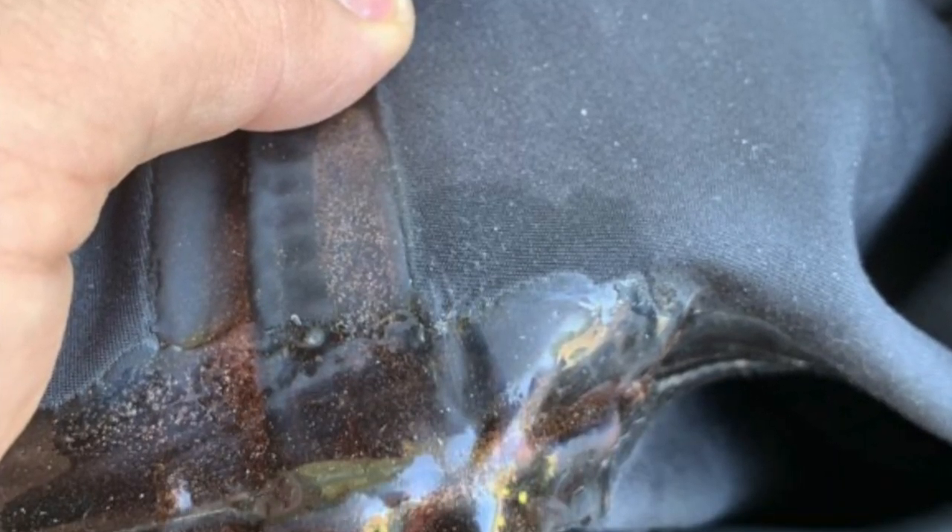Neoprene dry suits are relatively easy to fix — the material is thick so it's hard to break, but if there is a cut or tear you can fix it with glue and a patch, similar to repairing a wetsuit. The downside is that they are not very convenient for traveling: they are relatively heavy and bulky, much bigger than a neoprene wetsuit, so it's very hard to pack one to fly with.